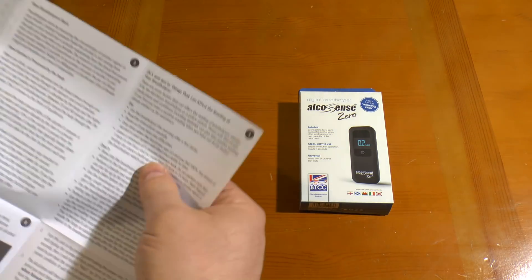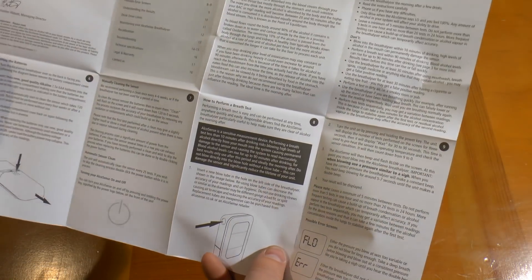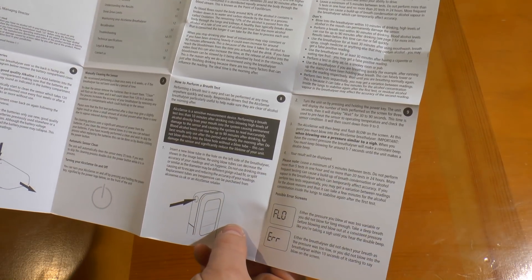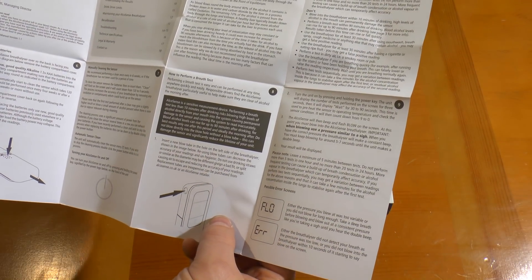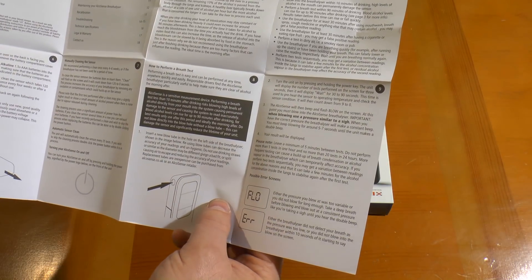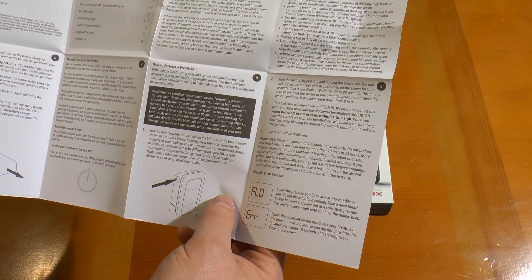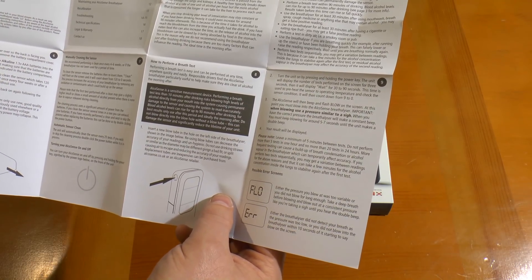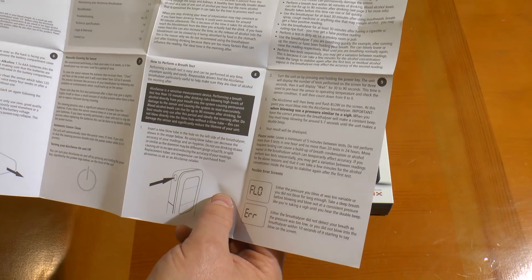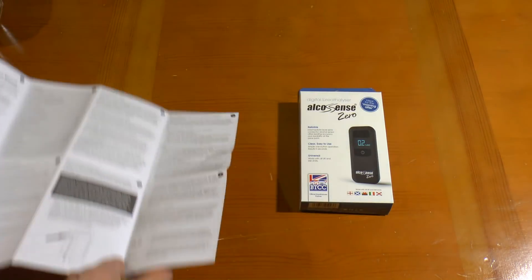There's various other bumf in English telling you about putting new batteries in and how to perform a breath test, which is: put a tube in the side, turn the unit on. It displays 'wait' and then says 'blow'. At that point you blow into it until it stops, it makes a double beep, and displays the result. So let's have a go.